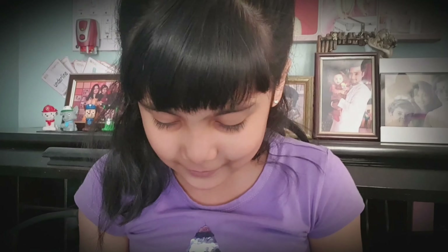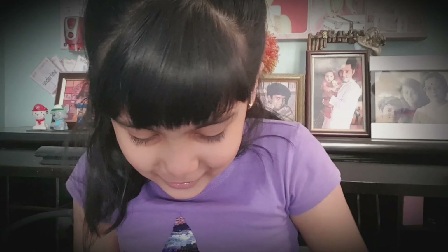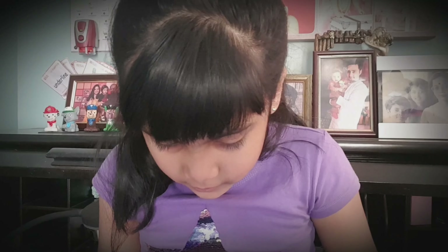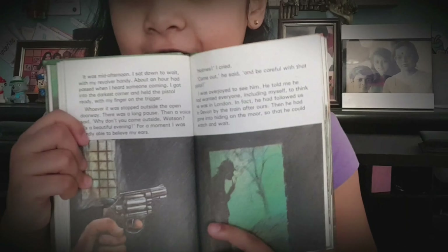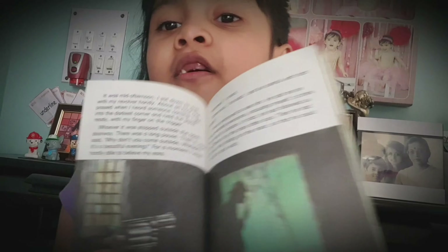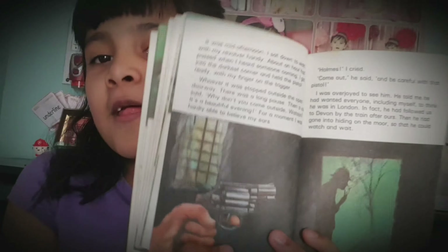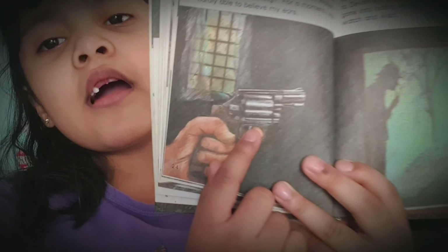Look at this — a man. There is a friend of this man, but only the hand is shown. This is Holmes — you know Holmes, which is the detective. He was here and he was showing the pistol, but then he said, 'No no, it's only me, it's me, Holmes.' And then he said, 'Be careful with that pistol.' I think guns are also called pistols, don't you think?